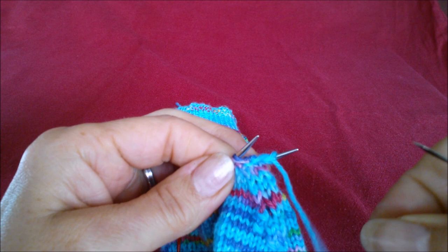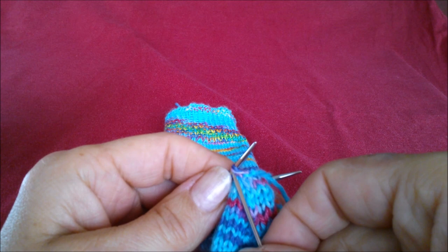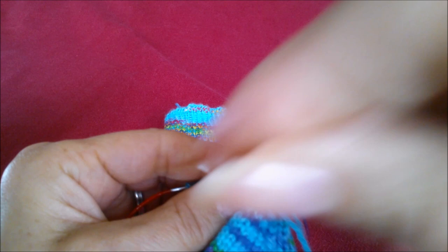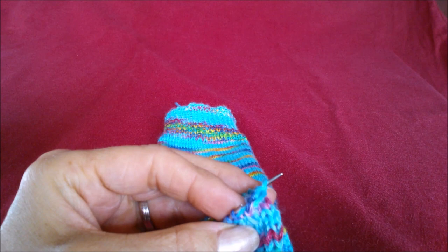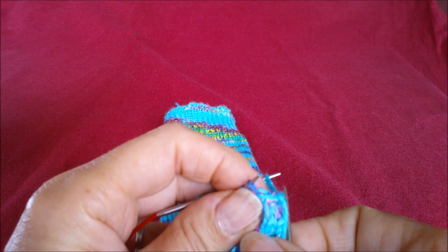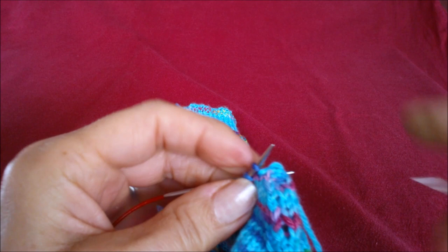Just give it a little pull. So the sequence is: knit off, purl on — over to the other side — purl off, knit on. So it's: knit as if to knit and take it off, pull it through; purl and leave it on; over to the other side — purl and take it off, pull it through; then knit and leave it on. Careful not to lose those stitches.